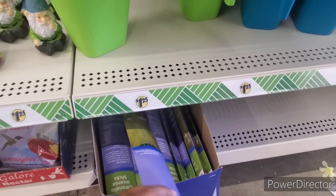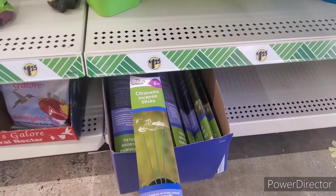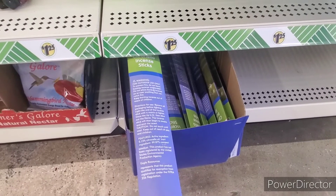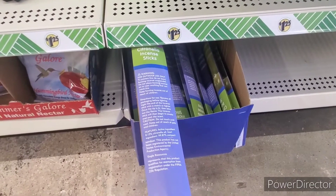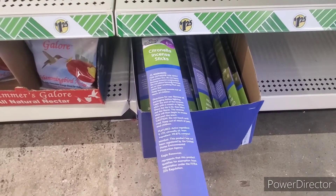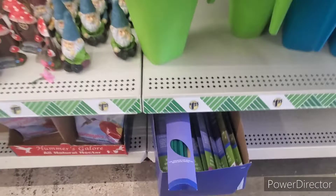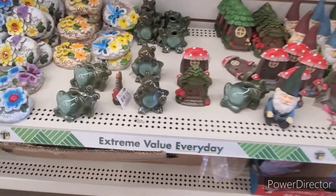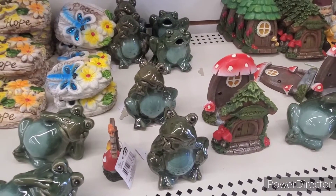They also have citronella sticks, which are supposed to be good for keeping bugs — mosquitoes and gnats and stuff — out of your area. So that's cool. And I'm going to get one of these little frogs that looks like he's thinking. What are you thinking about?